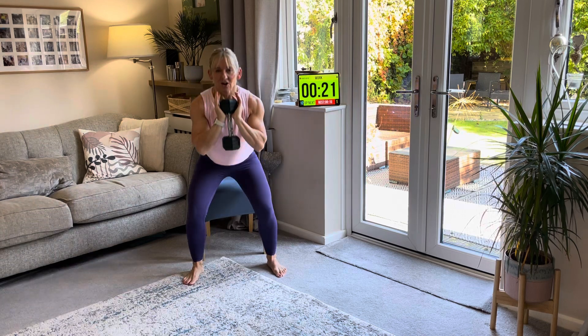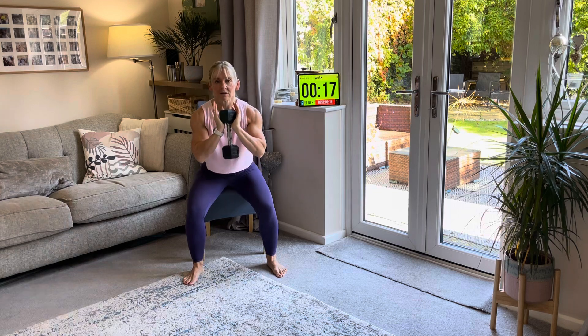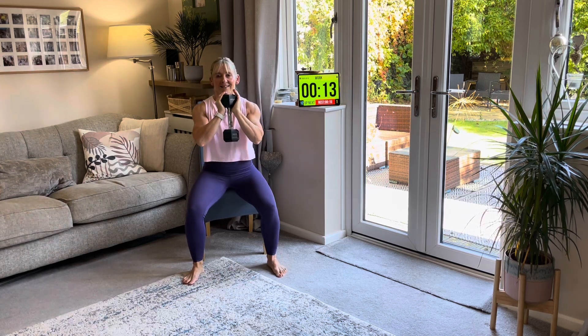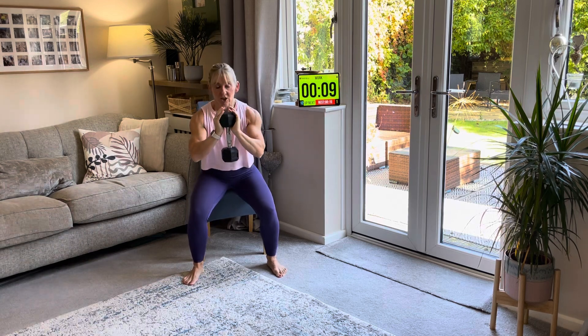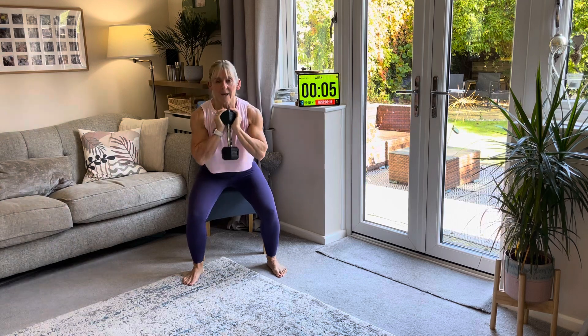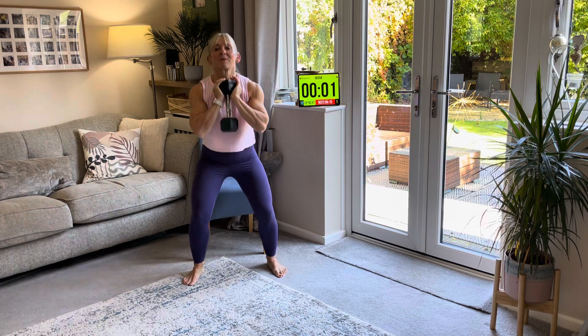So just nice and easy — down, sitting all the way down on this round, and back up. Breathe in, breathe out. And if I'm going too quick, you just slow it down — go to your own pace. Keeping that weight in the centre.